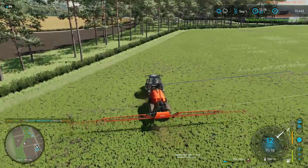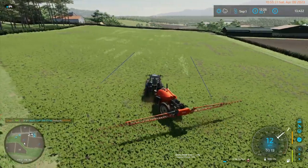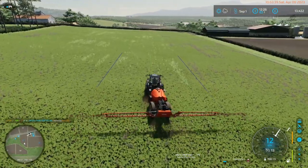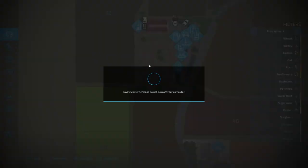Drive to there and engage the thing — engage cruise control and that will spray down that line.